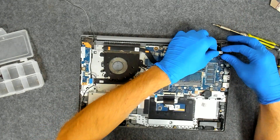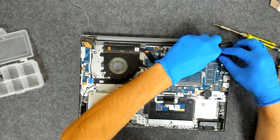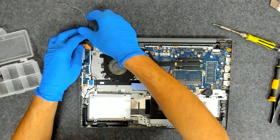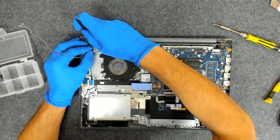We're going to put the cable for the display, we're going to connect the Wi-Fi antennas, we're going to put back the battery, and we're going to test.